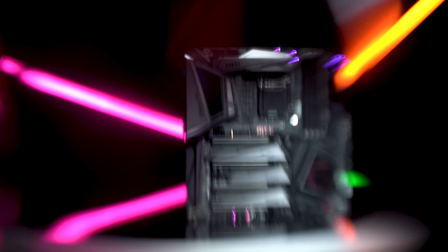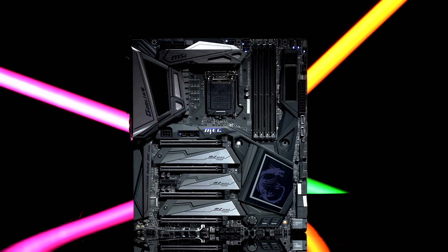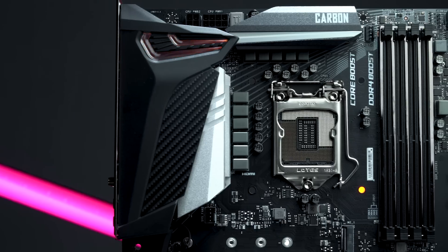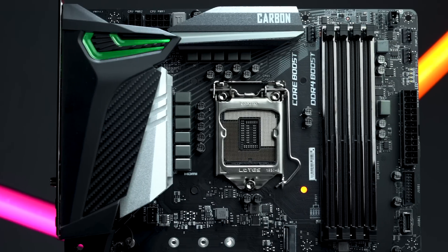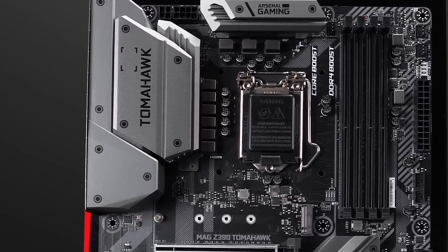These motherboards go beyond hardcore gaming with designs built for tremendous expandability, extreme overclocking, and maximum performance. Next we have our MPG series motherboards, and these are going to be our performance line — loaded with high-performance gaming with sleek aesthetics to match. And lastly we have our Arsenal series, which will have a more rugged appearance and a very military likeness to them.